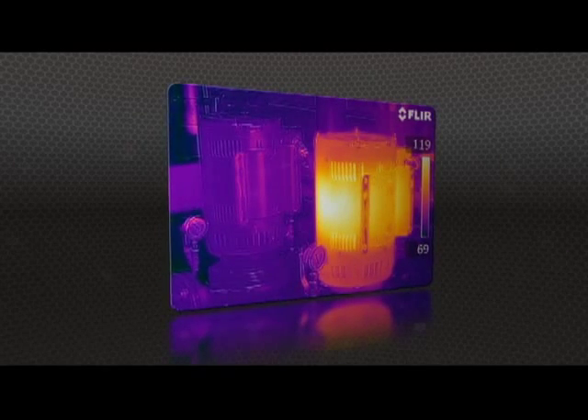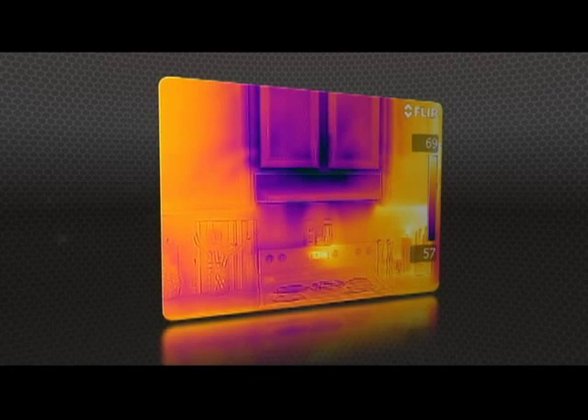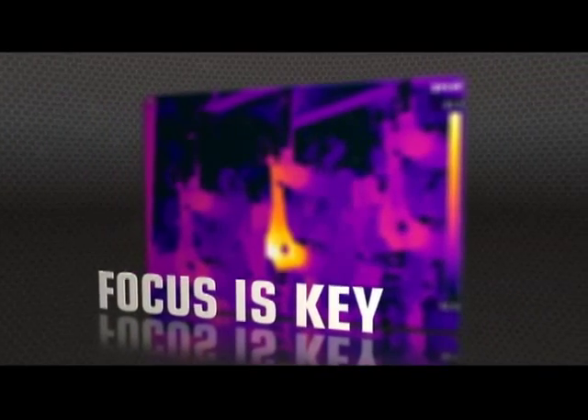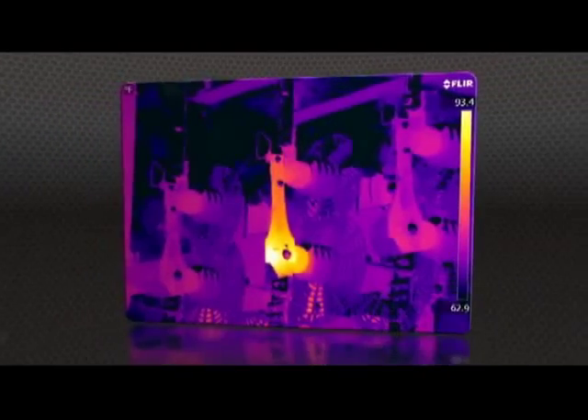MSX images are fully radiometric, with quality so good you won't need a separate digital photo for reports. But high-res means nothing without proper focus — the key to accurate imaging.